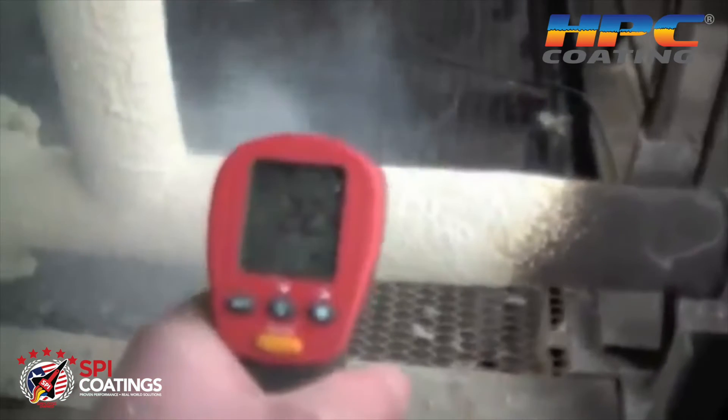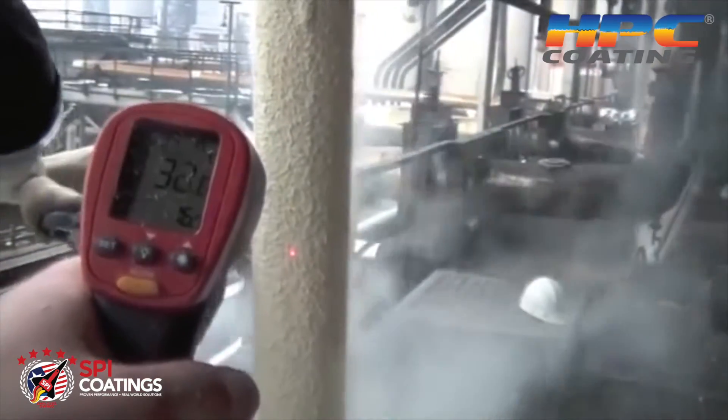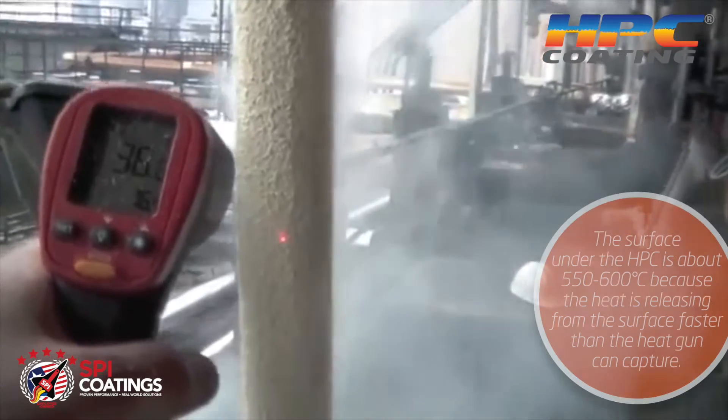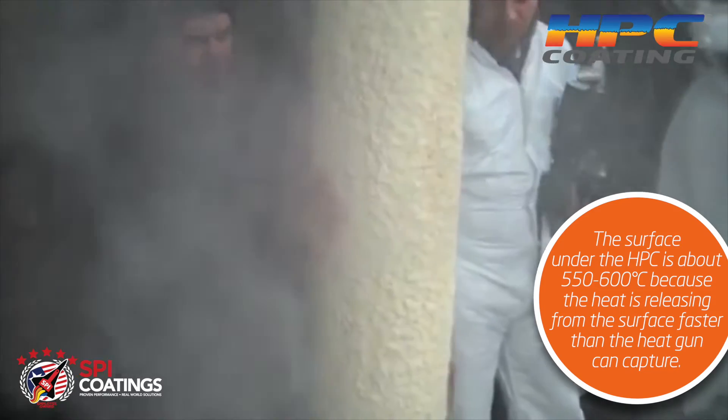You can see when he puts the heat gun on it — as we're spraying, that pipe was about 550 to 600°C. Now he's got about an inch of HPC on there.